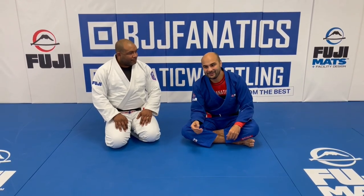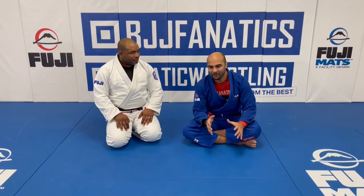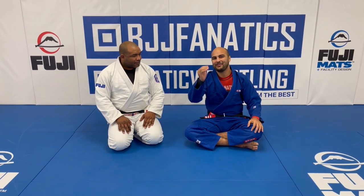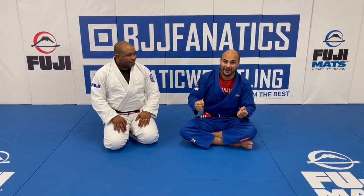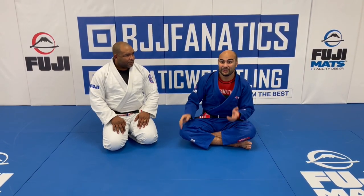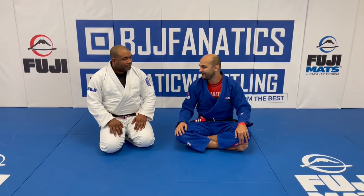If you follow him, you'll always notice that he has a very good style for whoever is a little older and a little heavier — on top of medium weight, for example. He plays half guard really well when he's on bottom, and when he's on top he passes with pressure passing very well. Today he's going to show us one of his favorite techniques to pass a half guard, and I'm super excited to learn from him.